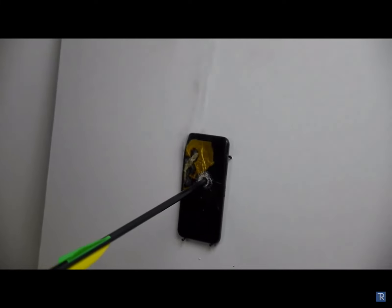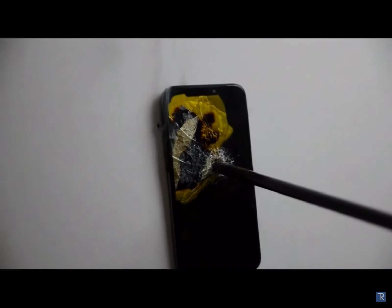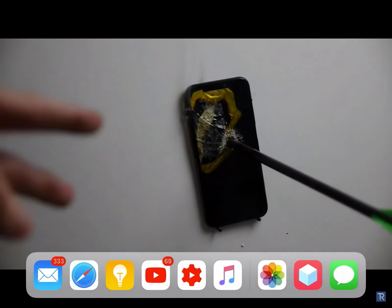We've got to get this phone out of here. Let me just give you guys a little detailed look here. I haven't smelled iPhone battery fumes in a long time — bringing back some memories. That wraps it up guys, thanks for watching, as always stay tuned for more videos, and peace out.